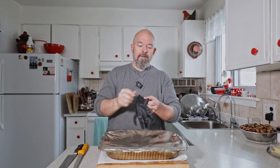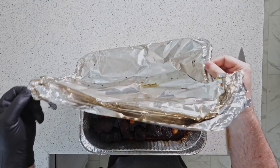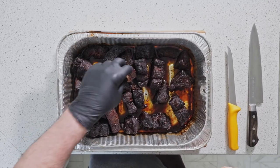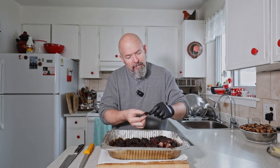We're finally inside — let's dive in and see how these guys look. Oh, they look good! Now I want to see how these should be fall-apart tender. Oh my god, that's beautiful. Great bark, smoke ring looks good — oh, that is good!